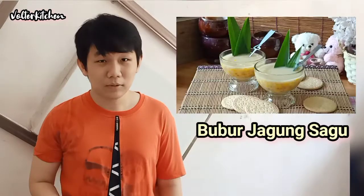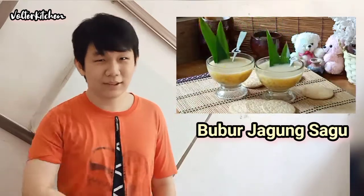Hello everyone, my name is Allwater and today we are going to make bobo jagung, which is a Malay sweet dessert. So let's go.